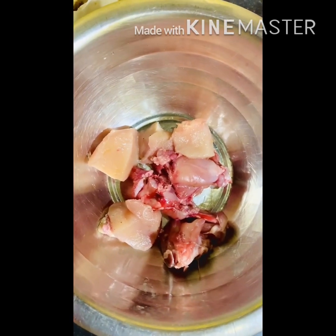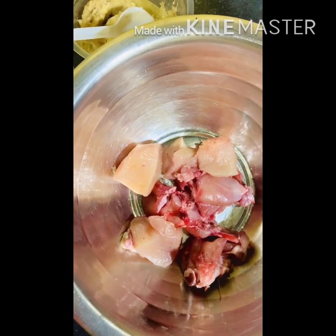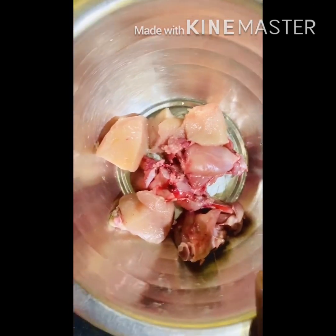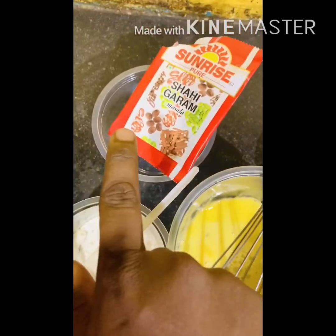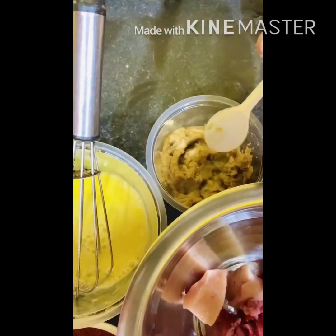I'm going to make chicken pakora. This is usually a starter you can make at home for guests or for yourself. For this we need chicken, red chili powder, black pepper, salt, egg, a little bit of garam masala, and ginger garlic paste.